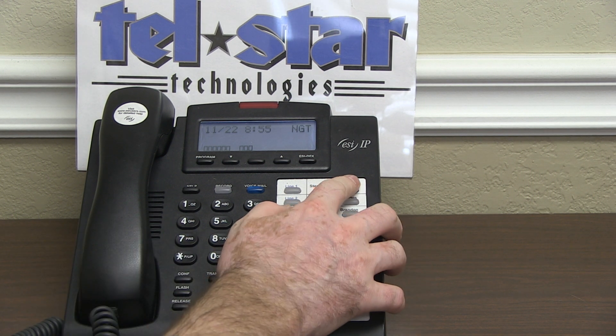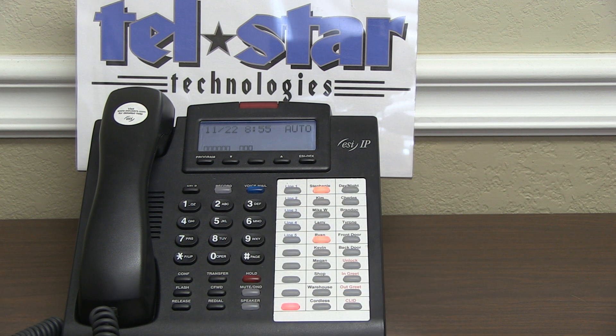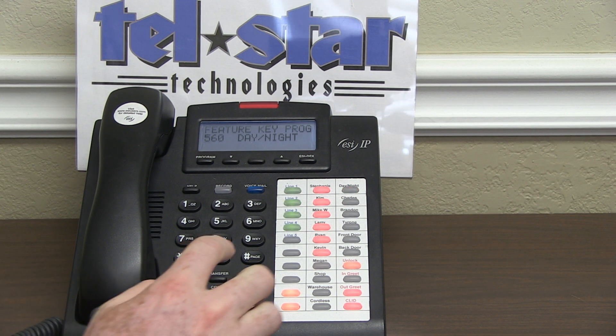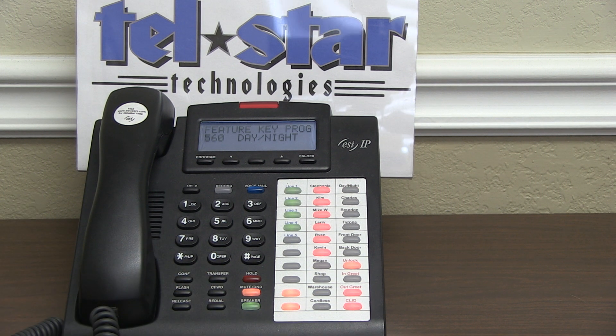If you do not have a day-night key on the phone and want to program one, pick a programmable button — one of the clear buttons that is not in use. Press it and hold it down for 2 seconds. If you have a communication server, press 560, hit that button one more time, and it will program.